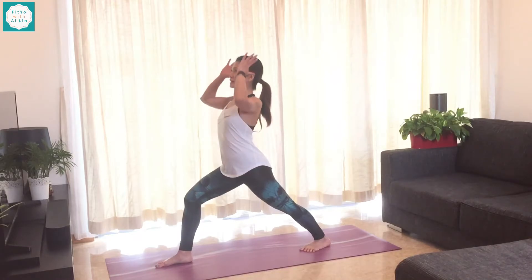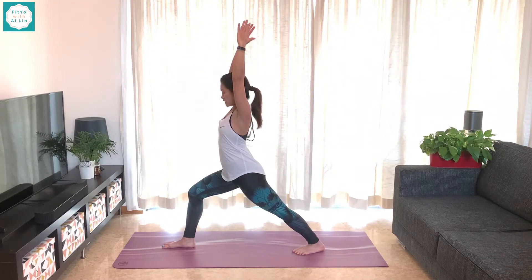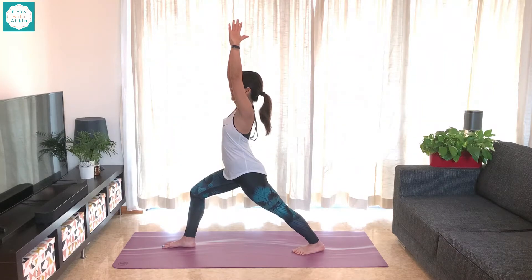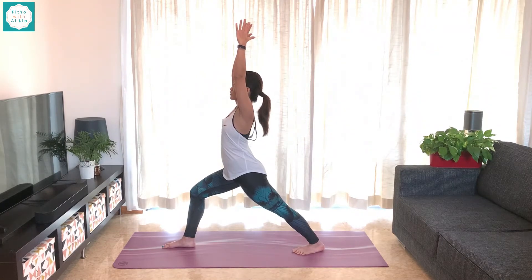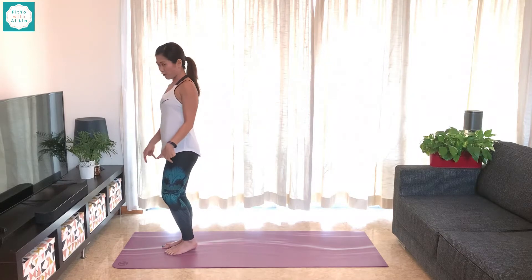In this pose, let's go ahead — inhale, lift the palms up. Adjusting yourself, look at your alignment, check yourself. And now, gaze up to the hands or forwards — you choose what works for you, work with your body. Let's hold for five more counts. In five, four, three, two, and one. Exhale. Palms go down, and we step it forward.